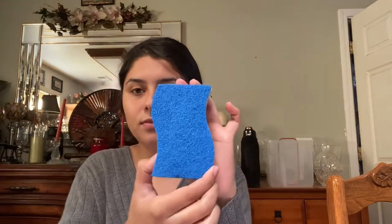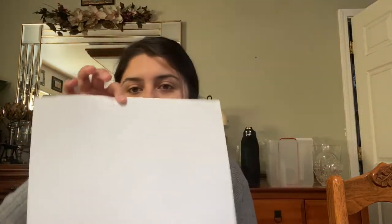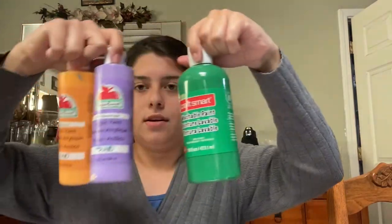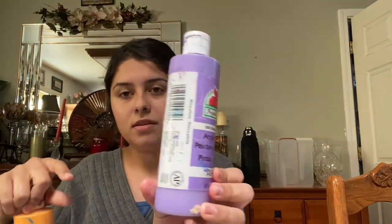Hello friends! For this activity we are going to paint butterflies out of sponges. For the materials you will need a sponge, a paintbrush, a hair tie, a blank piece of paper, and some paint. I have green paint, purple paint, and orange paint.